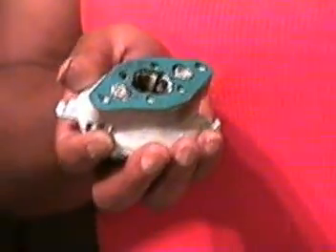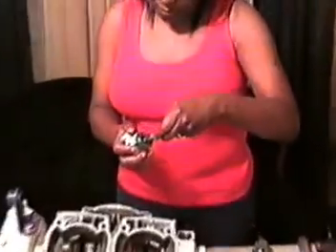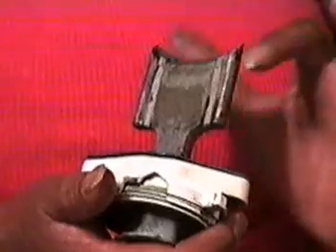Insert Vell into housing and hand-tighten. Do not over-tighten — it's all plastic and will strip out. Be sure the two grooves on the Ray-Bell are in position with the opening on the bottom of the Ray-Bell housing.